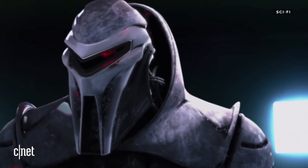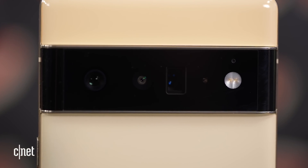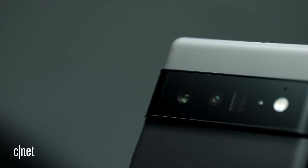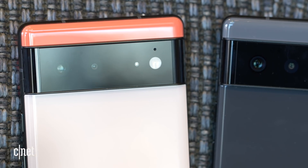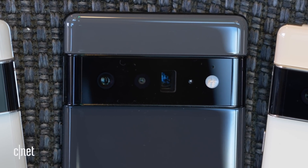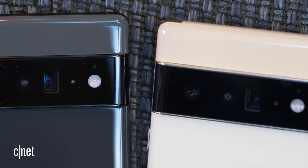You might compare this to Robocop or the Cylons from Battlestar Galactica, but in person it looks like someone took a black mineral, cut, shaped, polished it, and put it on the back as a camera bump. In reality it's just a camera bump, but no more wobbles. On the Pixel 6, this camera strip houses a wide and ultra-wide camera. On the Pixel 6 Pro, that camera strip houses the same wide, same ultra-wide, but adds a brand new telephoto camera.